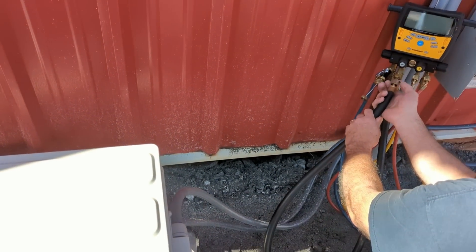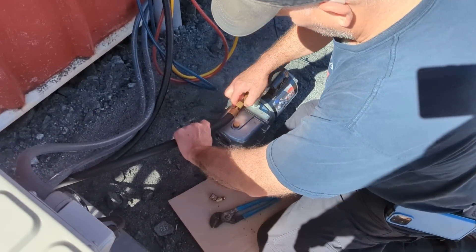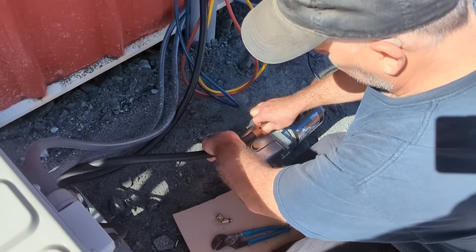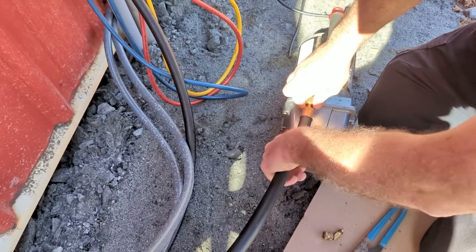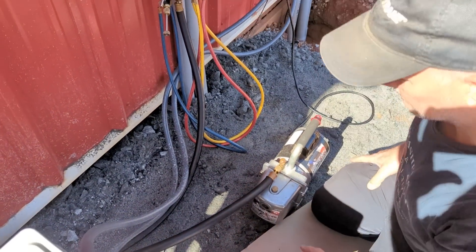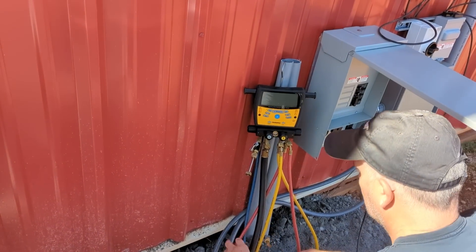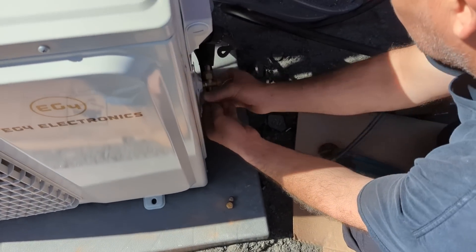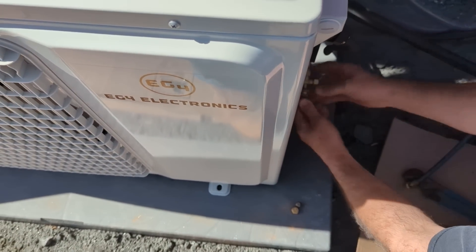The last step on hooking up this EG4 is to pull a vacuum on the line set. I had it all hooked up but I can't find my vacuum pump, so Tony has shown up — he is the HVAC expert. He's going to pull a vacuum on the line set. We're going to pull it down to below 500 microns and then see if it'll hold, checking for any leaks in the line set connections. He's got fancier digital gauges. In these units with short line sets, there's enough refrigerant in the outdoor unit to cover 10- to 15-foot line sets.